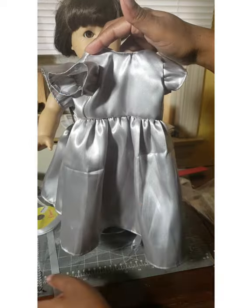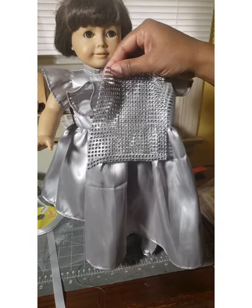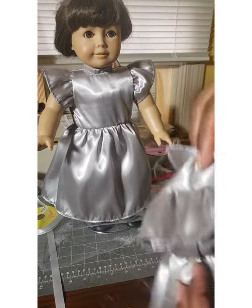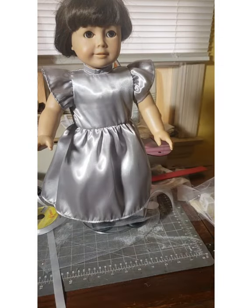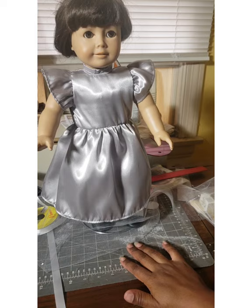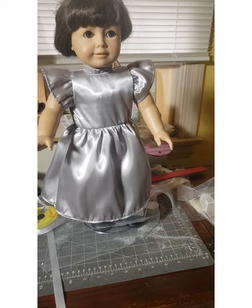For the longer full-length gowns I have some bling I'm going to put somewhere — I haven't decided yet — and I might do some tulle swoops. Either you'll see it in the next video or I'll suddenly have an entire video where it's already done. We'll see.